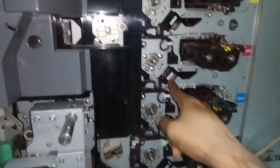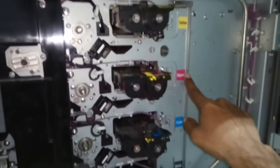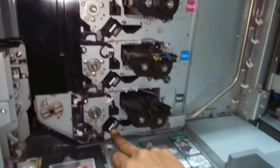This is the yellow charger, this is the magenta charger, this is the cyan charger, and this is the black charger. So we have: yellow developer, yellow charger; magenta developer, magenta charger; cyan developer, cyan charger; and black developer, black charger.